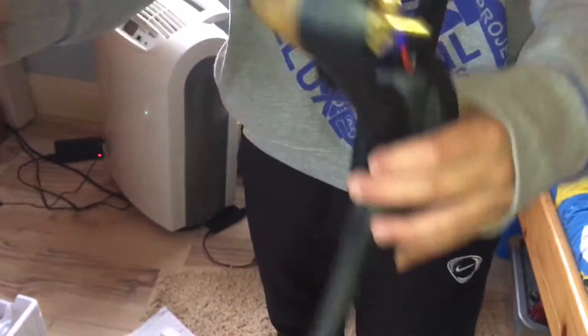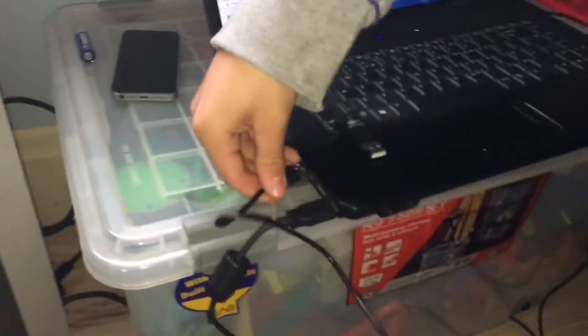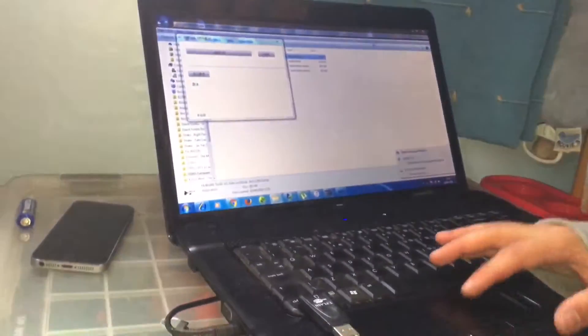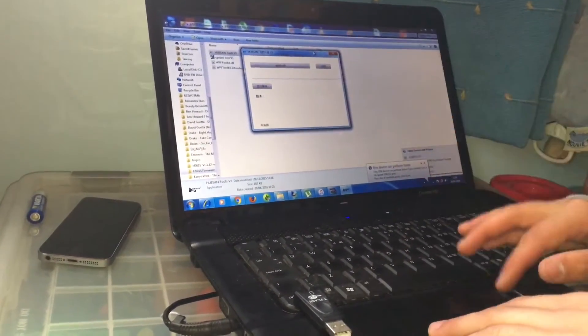This is what you need to do: you plug this in there, plug this into there the right way, and go over to the computer and put it into your USB port. If you're running Windows, you might need the drivers, but I'll put all that in the description, along with the software and the updates.